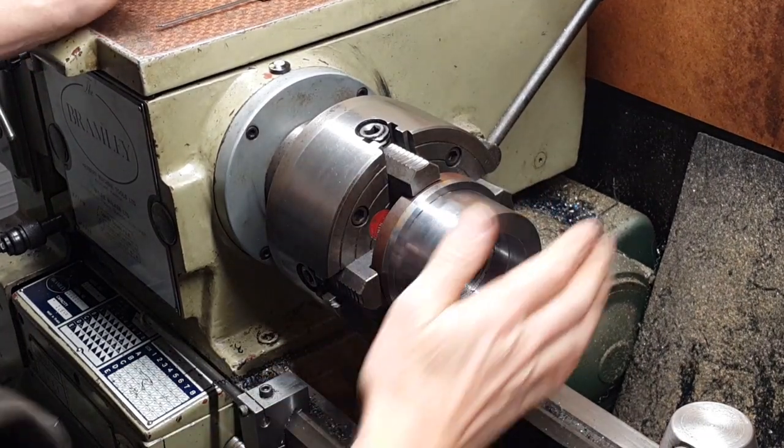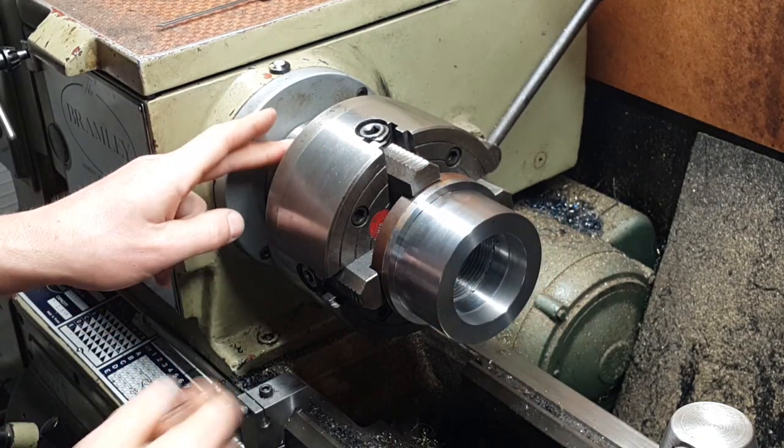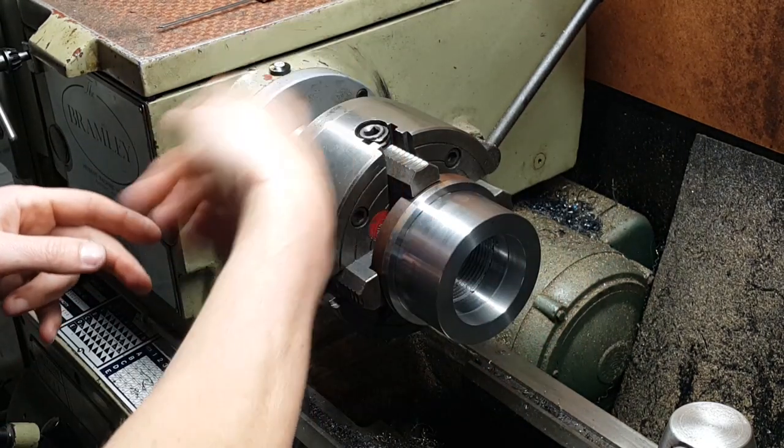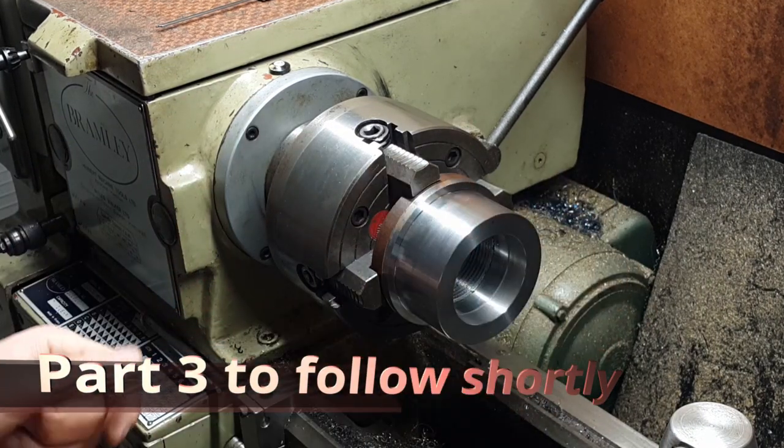So that's all this side finished now. What we're going to do is take that out of the chuck, take the chuck off the spindle, and then we'll flick that round and we'll screw that onto the spindle, and then we'll start machining ready to accept the collet chuck.